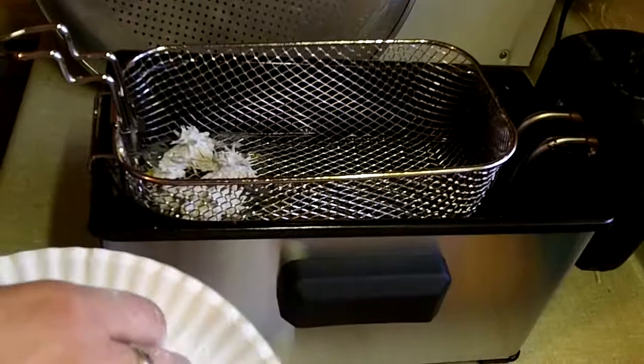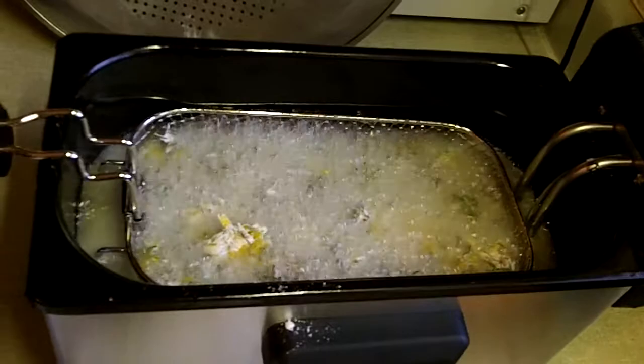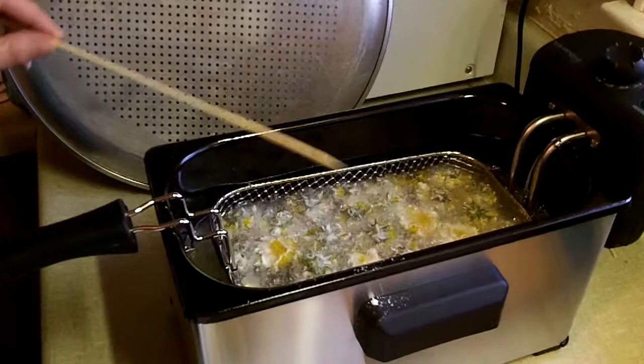Oh yeah, that's a good sizzle. Some flour. I use a skewer to poke anything that sticks up back down in the oil.